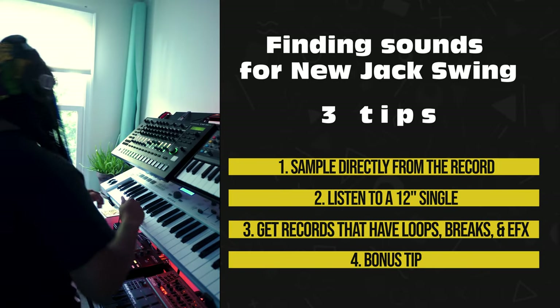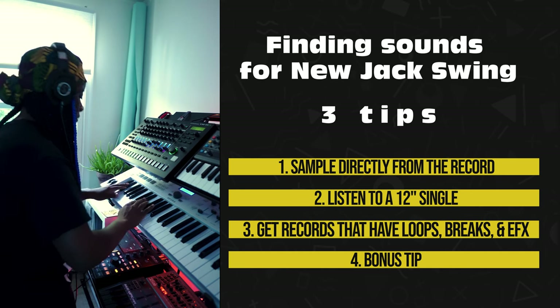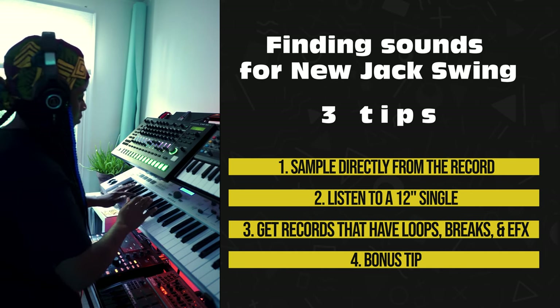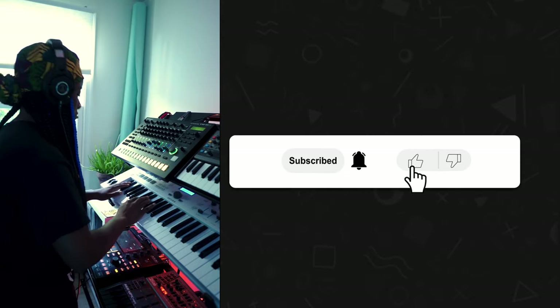Those are all the tips I have for right now, and these tips are guaranteed to work for your New Jack Swing production. I prefer these methods because it forces me to open my ears and listen carefully for things that sound different and that I think could work. If you enjoyed this video, make sure you hit the like button, please subscribe to my channel — and yeah, that's it for me.